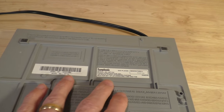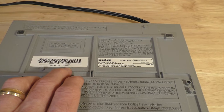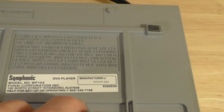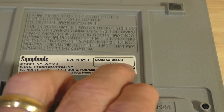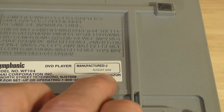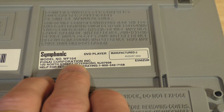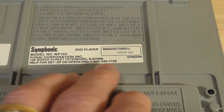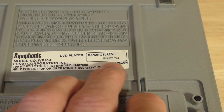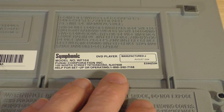On the bottom you have a couple of informational stickers — serial number, and the model number WF-104. You can also see that this particular unit was manufactured in August 2004. I did some research on the SD200E model number and that was actually manufactured around the same time — I found some units before August 2004 and some after, so I'm not quite sure why they had two model numbers.